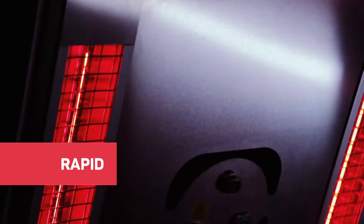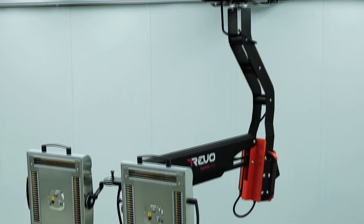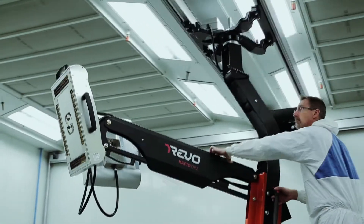The Rapid is one of the most flexible Revo products, and it can move virtually anywhere in your paint booth or shop. The positioning options are limitless. There are four Rapid models to choose from. We'll take a look at the Premium option, mounted on overhead rails.